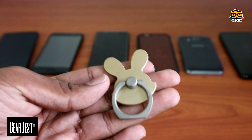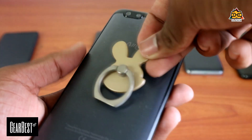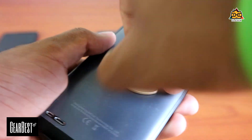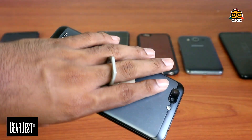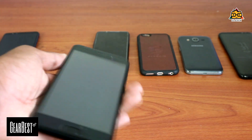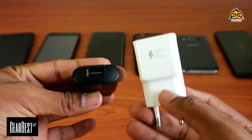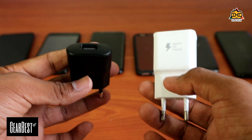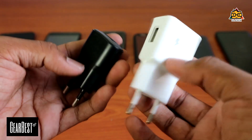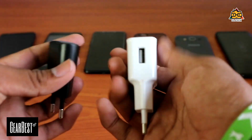If you have your phone holder, you can check your phone with your ring and check your phone. You can use it on your phone. The Adu Gadget has used USB wall adapters — there are fast charging wall adapters and quality charging wall adapters. If you have a phone, you can charge the phone and get gear best. If you want to use it, you can add a link in the description.